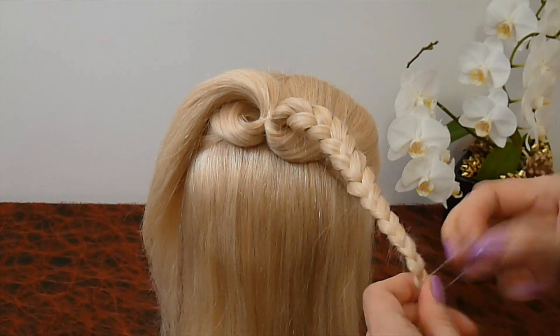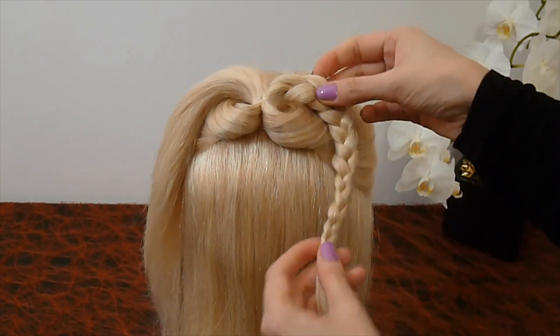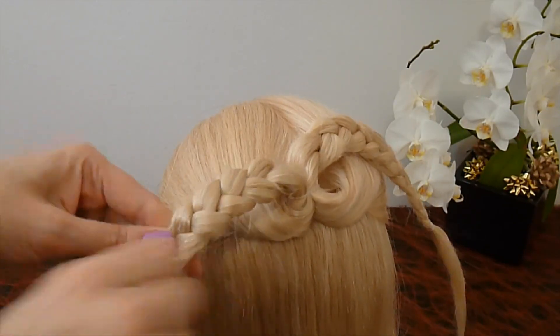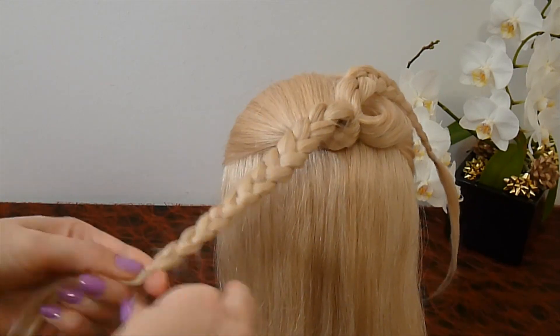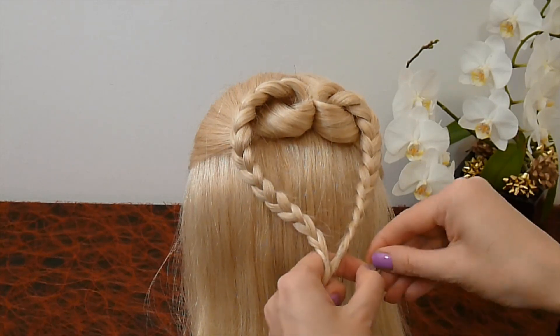Do the same from the other side — also make a braid. Secure the braid with an elastic. And now simply secure the ends of the braid with an elastic.